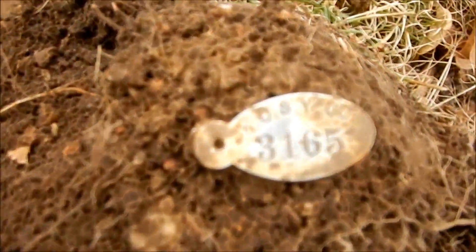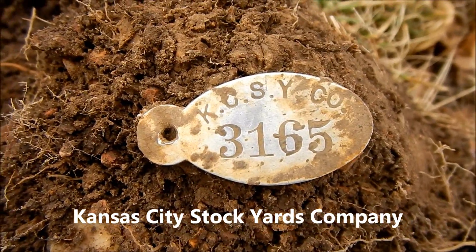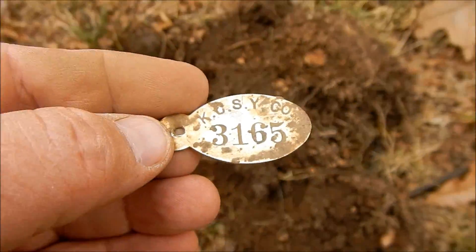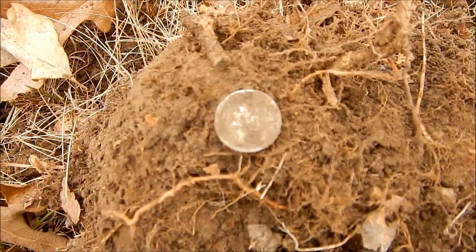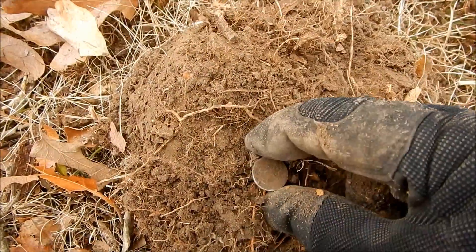It's aluminum — I don't know if there's anything on the back, I'll clean it off later. KCESY Company. Look at that. That's a little mercury dime. I'll put another date on it, I'll wash it off later.